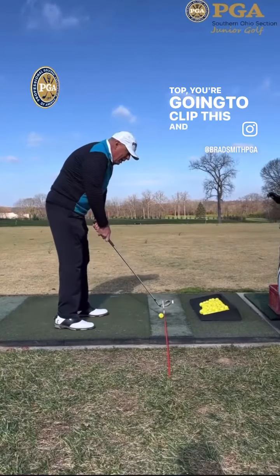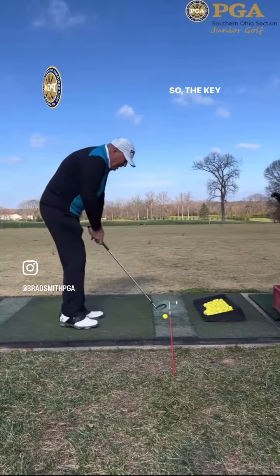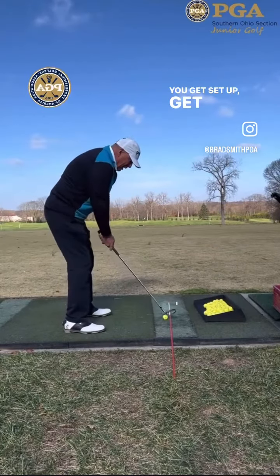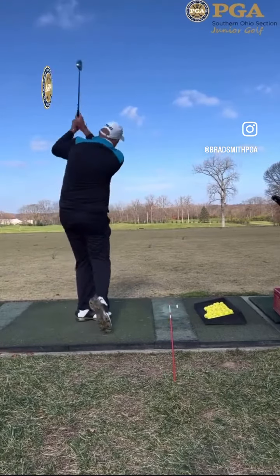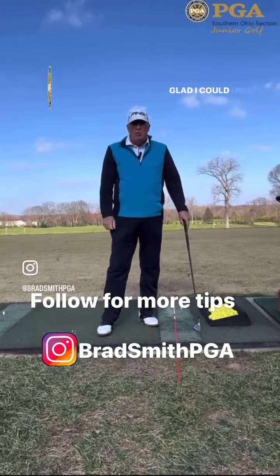You'll know if you come over the top because you're going to clip this, and that'll give you good feedback. Biofeedback is really good and that's why we do all these drills. The key is to come underneath with the club so we don't hit this. Get set up, get everything lined up, and try to come underneath this line. If you don't hit it, you're doing pretty good on that inside out. Glad I could help you.